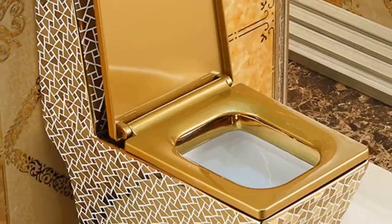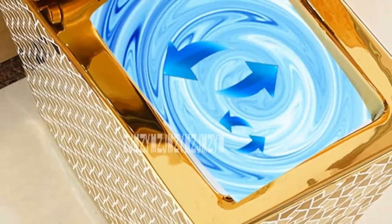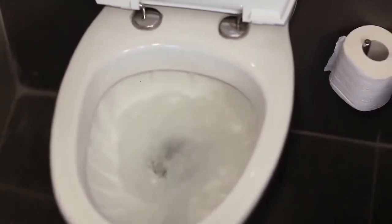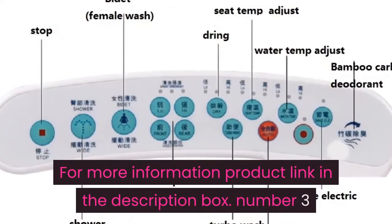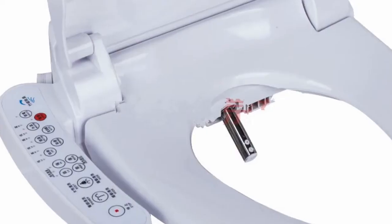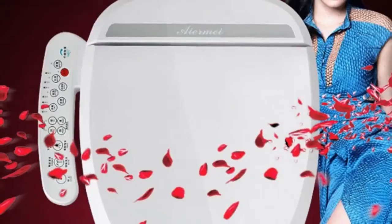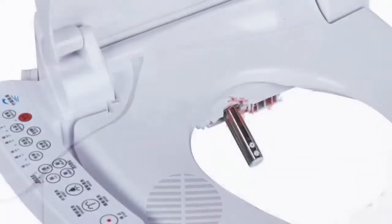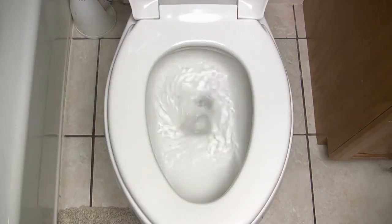Volume weight 67.68 kilogram, sit flush volume 3.0L to 4.5L. European style luxury ceramic toilet, siphon flushing, floor mounted toilet, adult bathroom seat toilet. For more information, product link in the description box. Number three: drainage pattern S-trap, weight greater than 70 kilogram, structure two-piece, pit spacing 185 millimeters. Remote control not included, buffer cover plate yes, heated toilet seat.